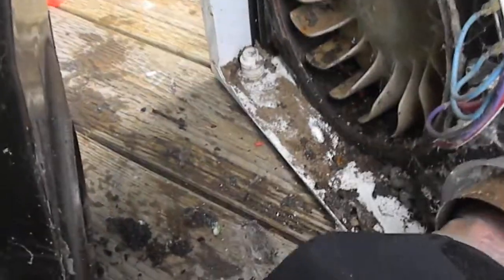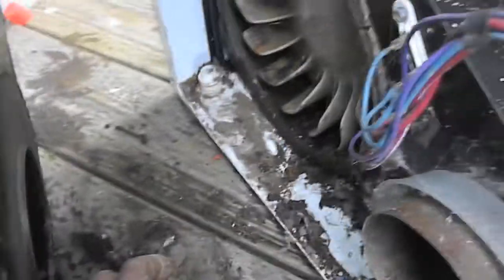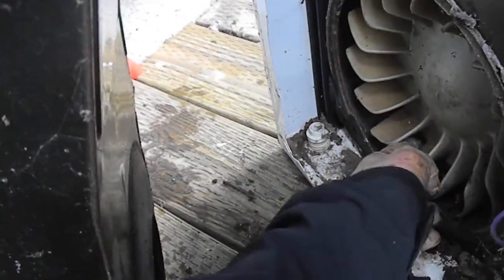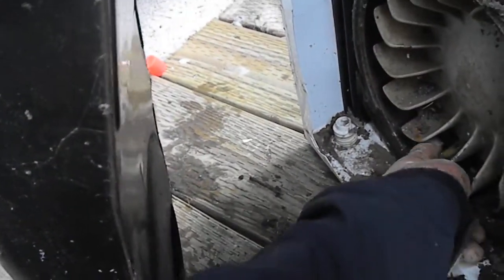You can also check here for lint build-up and clean all that off. You can turn these upside down to clean them — if you have the rim you can just turn them upside down rather than taking it all apart. But just clean this out, lube it up, and it should be good to go.